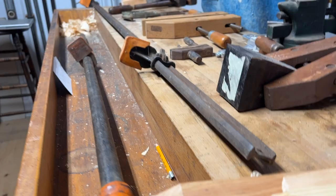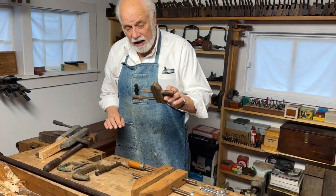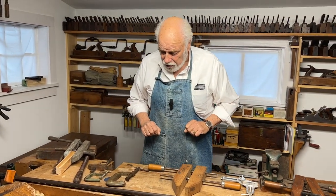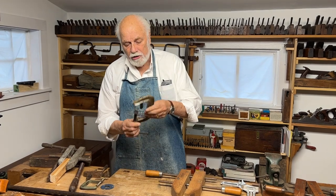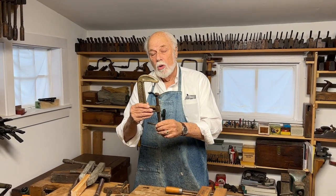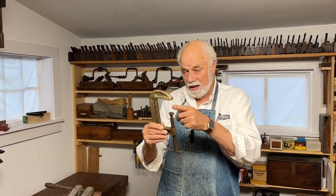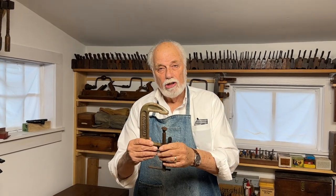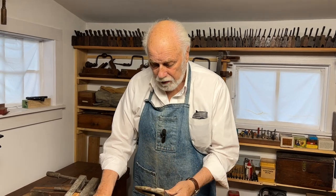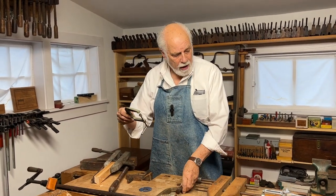At the other end of the scale, apart from these little tiny wood screw hand screws, there are what Americans call C-cramps but which in England — I think more logically from an orthographic point of view — we call G-clamps. These also come in a nice range of sizes: here's a medium one, here's a slightly smaller one.